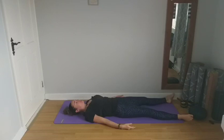Feeling the benefits of today's practice. Bring your awareness back to your breath as you slowly bring your breath back to a natural rhythm. Just notice how your stomach rises as you inhale and falls as you exhale. Focus on this breath for the next few moments as you allow your body to sink into your mat and feel the feeling of total relaxation.